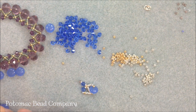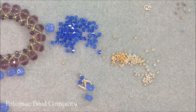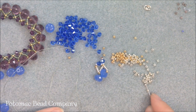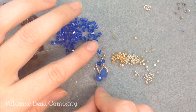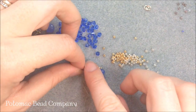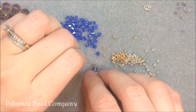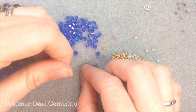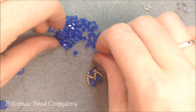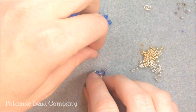Next I pick up another rondelle and put it in place. After the rondelles always come gold beads, so I add a gold bead and then four silver beads. Then I go back up through that first gold bead added after the crystals, pull the thread through, and you're starting to see the netting effect. One thing you want to make sure is to pull your thread nice and tight so you don't see any extra thread in this project. This pattern just gets repeated the whole length of the necklace.